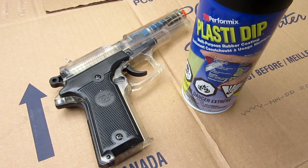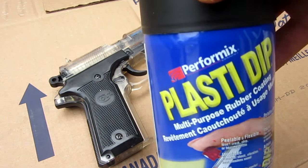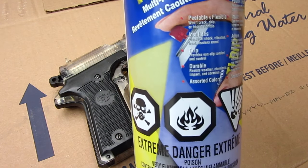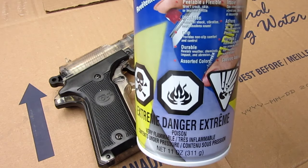To do this mod, all you're going to need — instead of paint itself — is this thing called Plasti Dip. Now, if you guys don't know, it's mainly used for automobile purposes — that's what I use it for anyway.